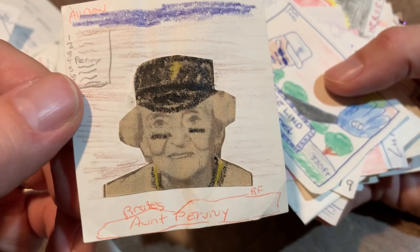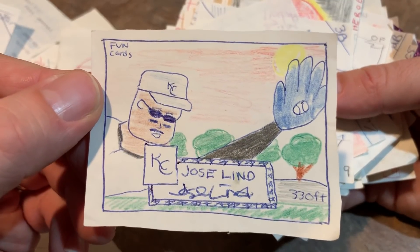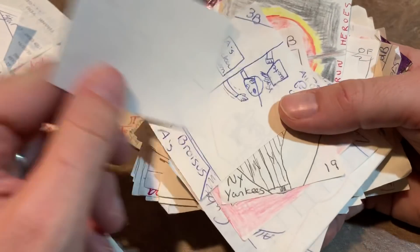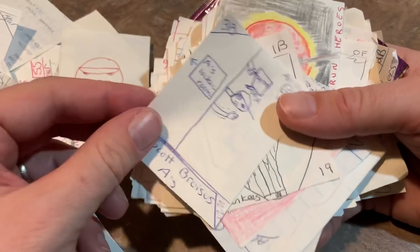I don't think she's alive anymore — she'd be like 120. But Aunt Penny made into a pirate player. Jose Lean when he went to the Kansas City Royals in, I think it was like 94 — like a 1952 design on that one. That's a pretty nicely drawn card, I guess. Kirby Puckett — lost a bunch of weight there it looks like, and it's fake autographed by Kirby Puckett.